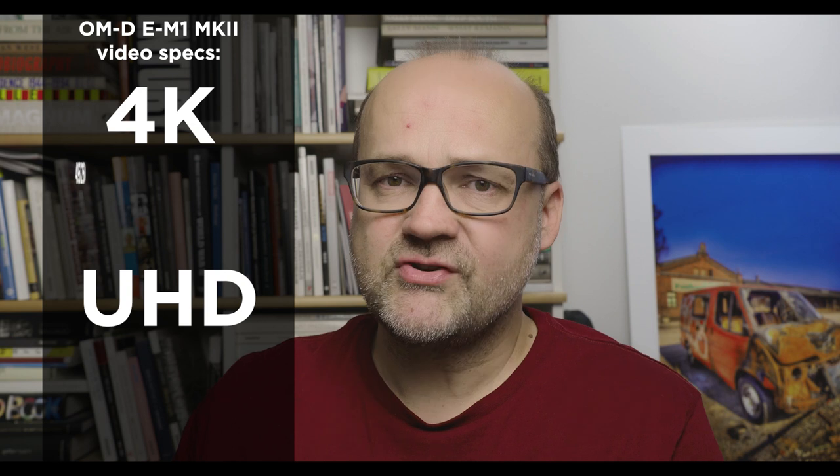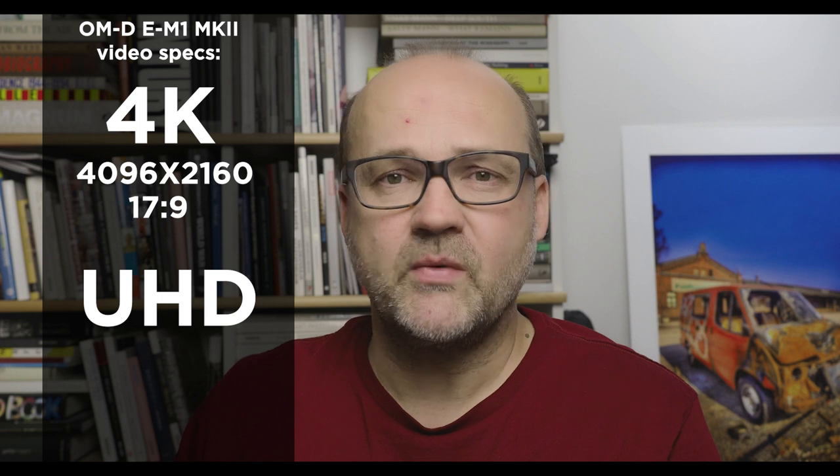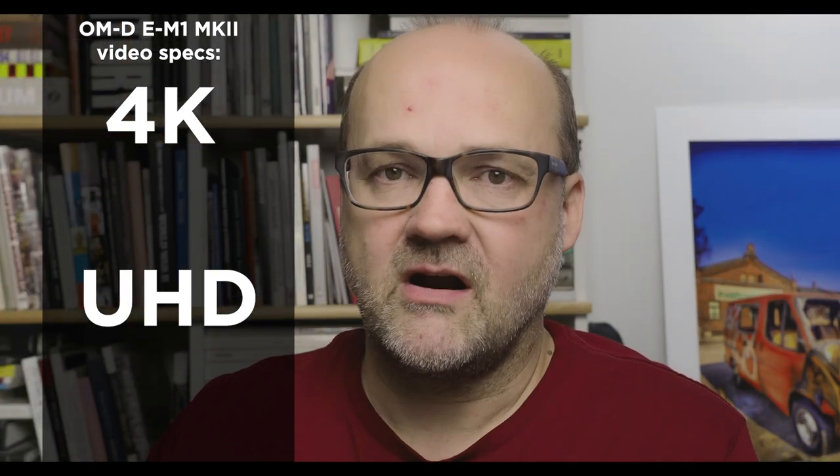The E-M1 Mark II can shoot 4K and Ultra HD. 4K is 4096 by 2160 with an aspect ratio of 17:9, so it will be cropped a little when used on a full HD or Ultra HD timeline. Ultra HD resolution is 3840 by 2160 with the traditional 16:9 aspect ratio, the same as full HD. In 4K you can only shoot 24 frames per second, but in Ultra HD you have options of 24, 25, and 30 fps. With the E-M1 Mark II you can also shoot full HD at 50p or 60p.